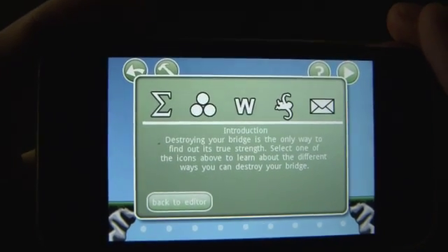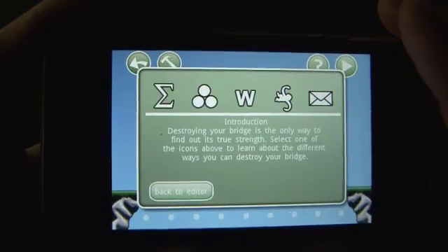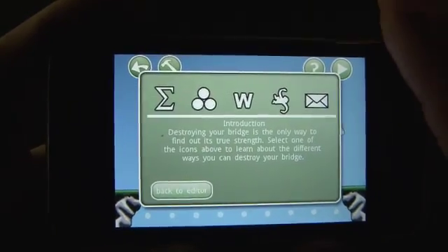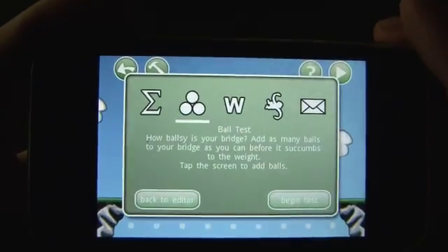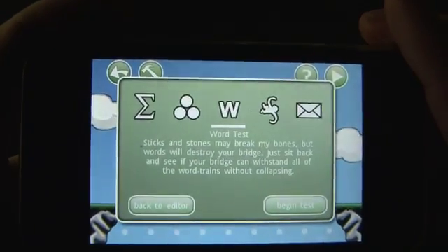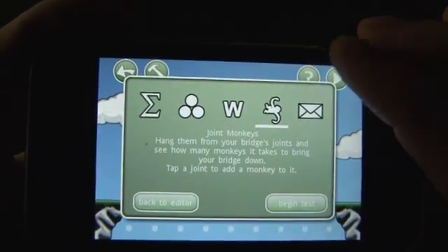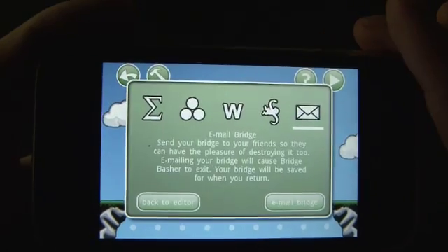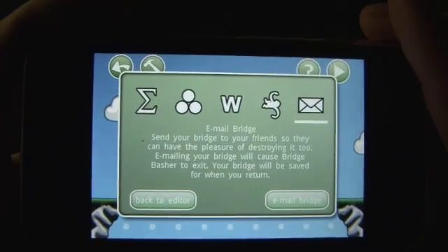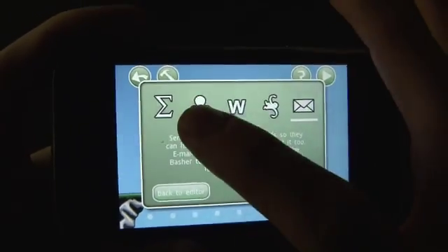Essentially then you hit the little triangle that's like a play button, and this is where you get all the information on testing your bridge. The first thing we can do is the ball test — see how many balls can go on the bridge before it breaks. Then we've got the word test, which is kind of silly; words just sort of go across the bridge. And then the monkeys — you hang as many monkeys as you can from the joints and see whether your bridge will survive. And you can send your bridge to others so that they can test it out as well.